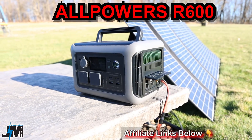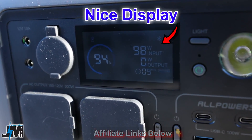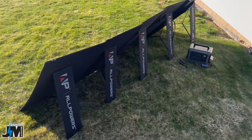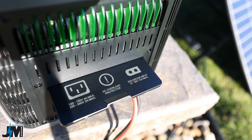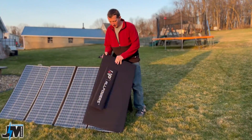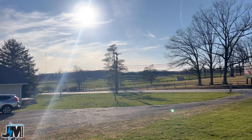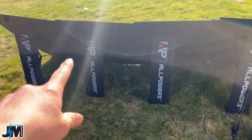Check this out. This little tiny AllPowers R600 299 watt hour solar generator can charge from that AllPowers 400 watt panel. Now it's going to not take in the full input, but that's amazing that this little guy here can accept up to 60 volts of input. That's crazy for a little tiny solar generator like this, because you can use a large panel like that even on shady days and still get good input into this unit, because that solar panel there is 45.3 volts open circuit.